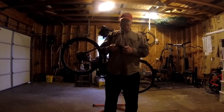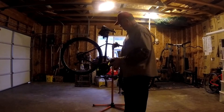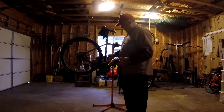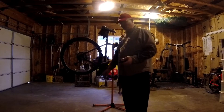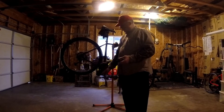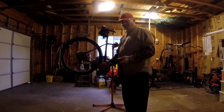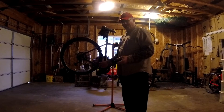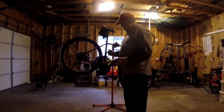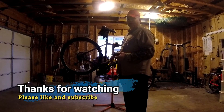Hopefully that takes care of the squeaking sound. The one thing I did have to look up online is that bicycle pedals thread opposite sides — which makes sense because of the crank spinning. On this side it's the standard: clockwise to tighten, counterclockwise to loosen. The other side is exactly the opposite. Once I figured that out, everything else went fine.